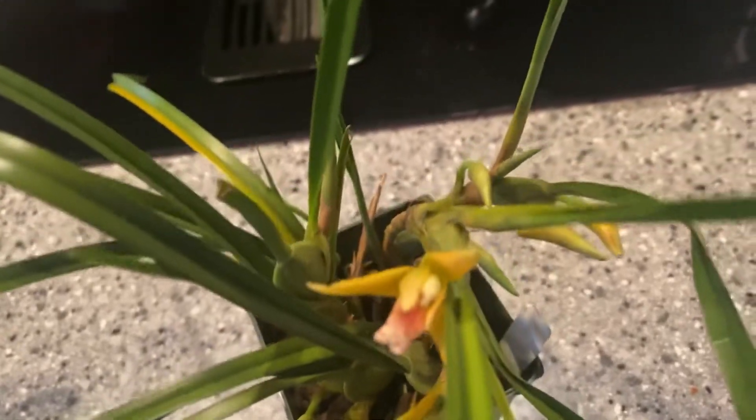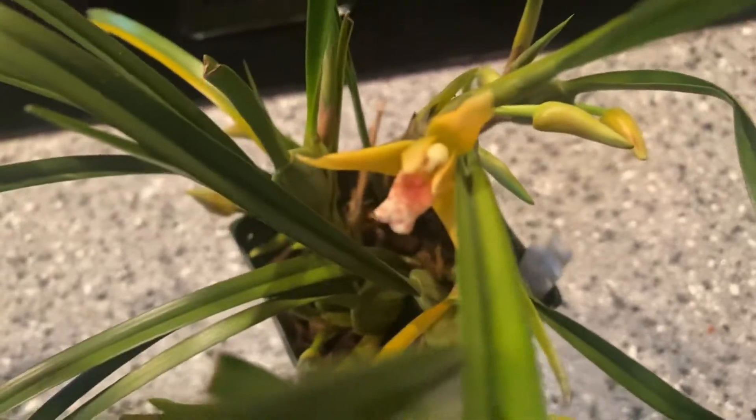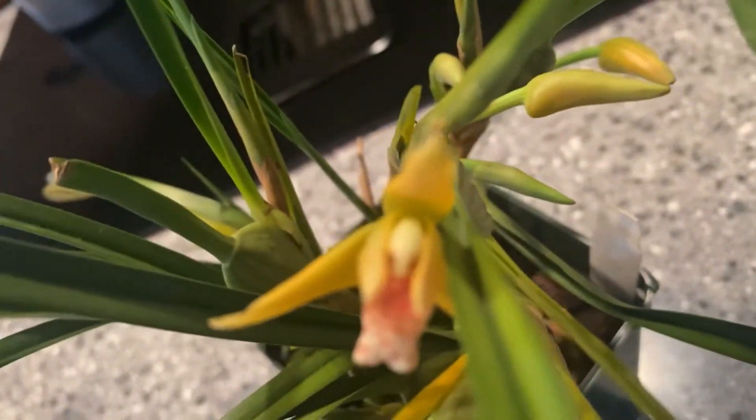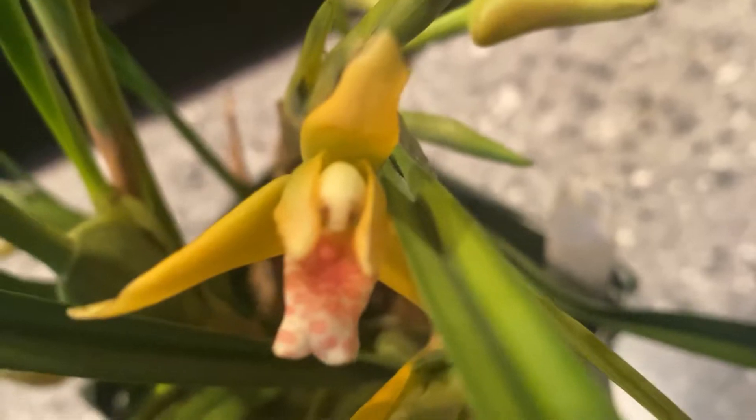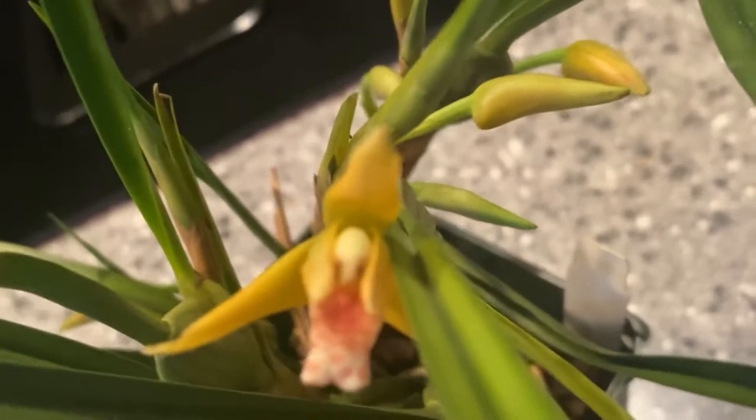But besides the color, the fragrance is amazing on this, and I wanted to share it with you. It's going to be a really nice blooming — I have buds coming out all over. And look at the blue one — look at that, those red speckles. Very nice contrast. Well, it's more of a pink, peachy, pastel-y.